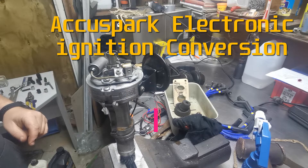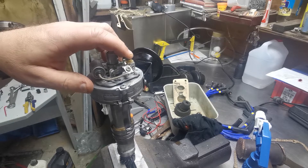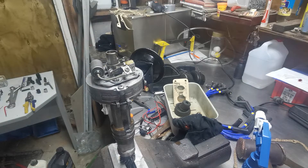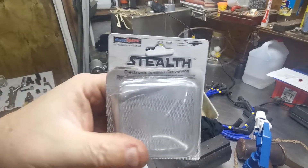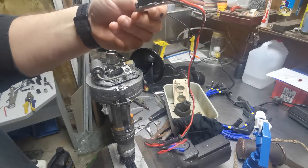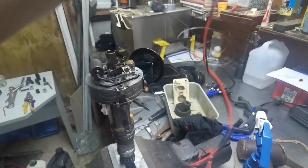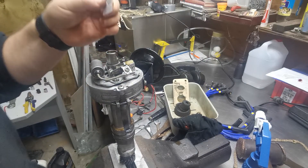G'day, Wester here. I'm just going to do a quick video on converting a distributor - a normal points distributor system - to electronic ignition. In this case we're using a Q Spark Stealth Kit, which is basically a hall effect sensor. That's the little thing that comes with it - the module - along with a little thing of heat paste.